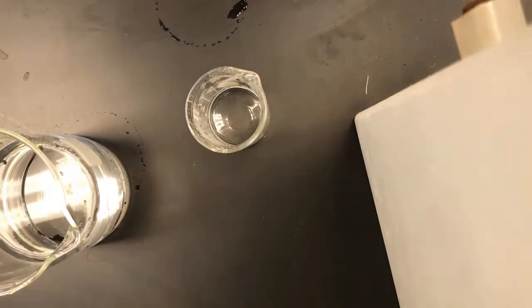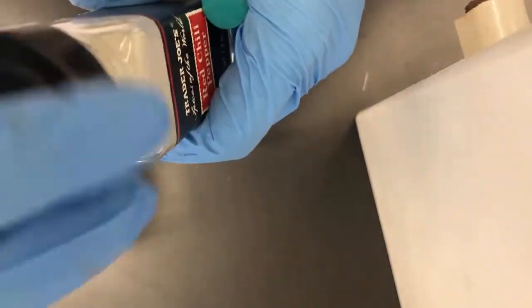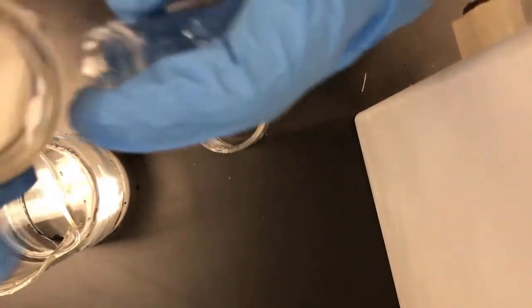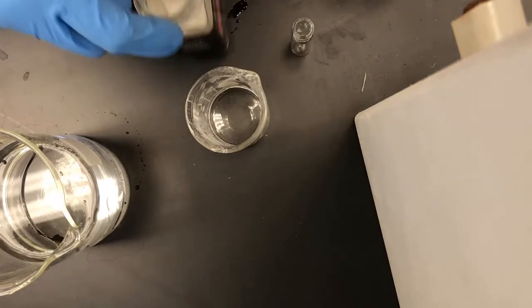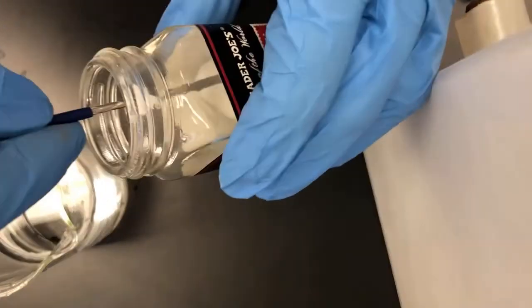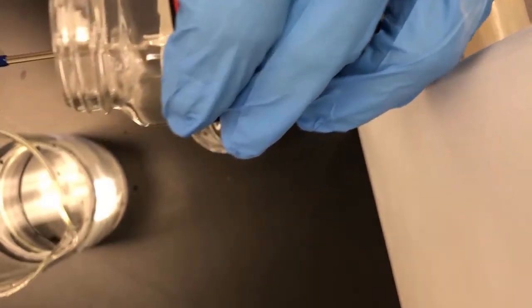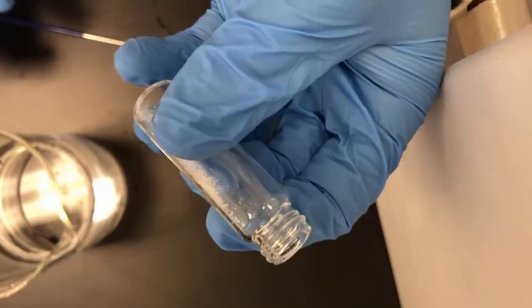Now, just to kind of prove — I know many of you don't doubt me, but in case you have some lingering doubts — this is my trusty salt, not red chili peppers. So I put a little bit of salt into this vial right here. I should use my spatula. With my spatula in hand, I'm going to add a little bit of salt. So I have a little bit of salt here — you can kind of see those. I'm going to put the salt into my vial, and then pour my water.